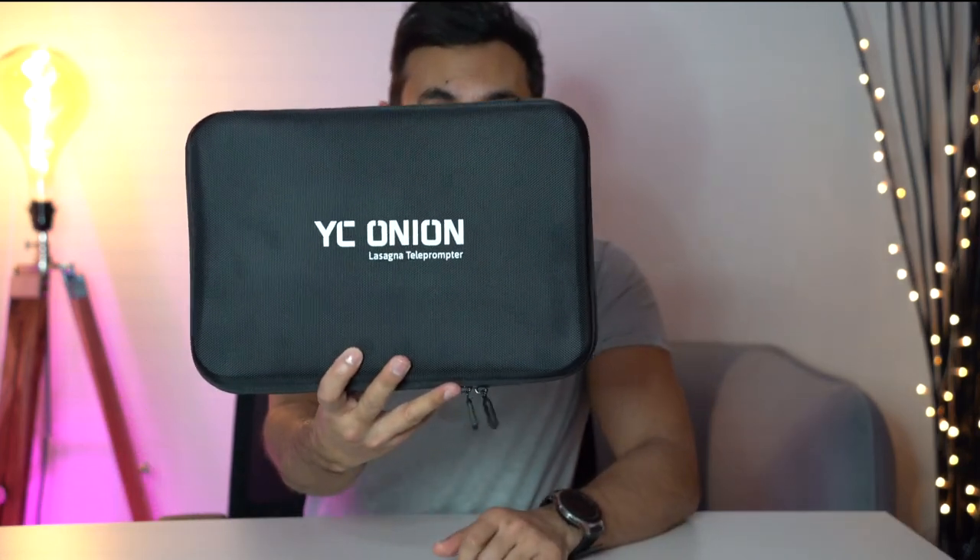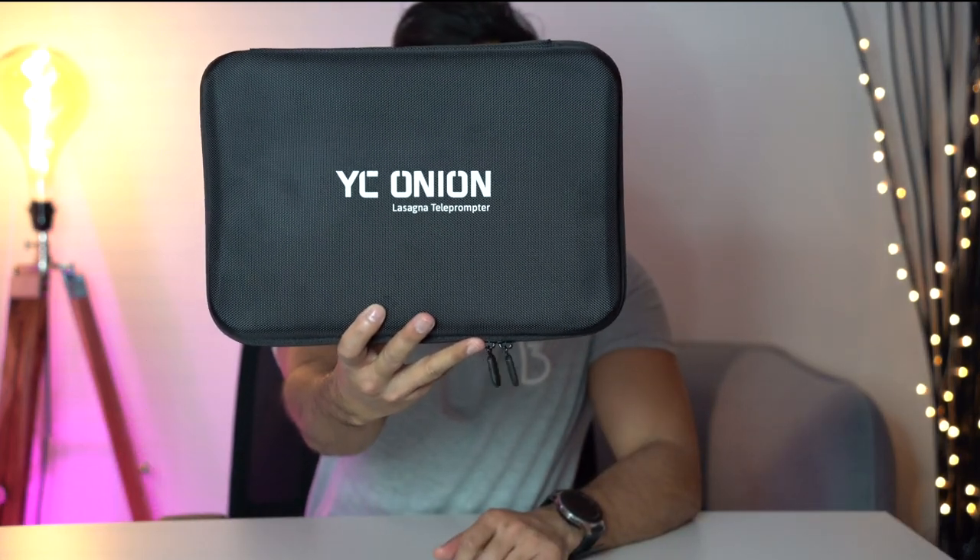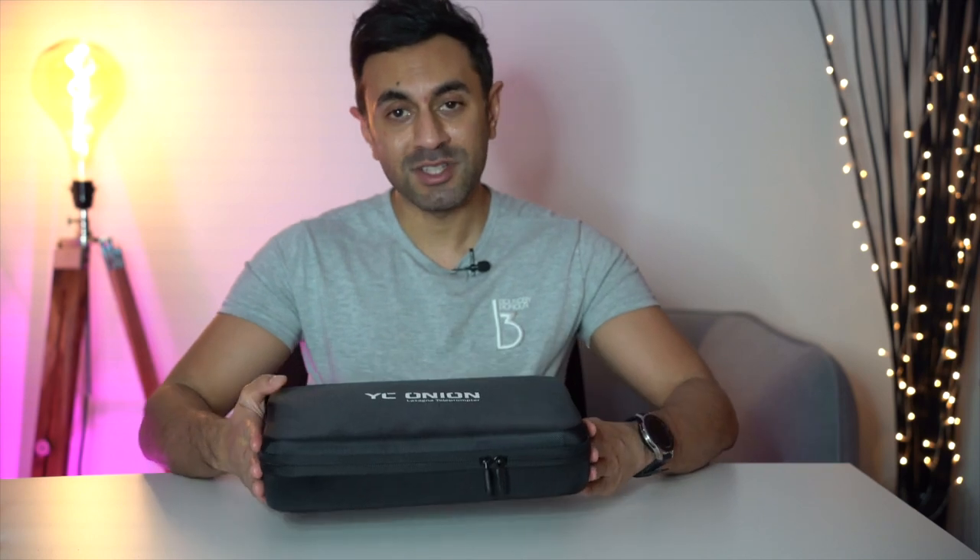I've been sent a teleprompter by a company called YC Onion. This is called the Lasagna Teleprompter. I'm going to go ahead, unbox this case, and showcase to you guys how to set it up. You can use it with a tablet or your phone. I'm going to connect it to my camera that's currently recording this video, and I'll showcase how to use it by saying a speech — make sure you look out for whether it looks very natural or if you can see my eyes reading left to right. Hopefully this is useful for you guys looking to buy a teleprompter. Let's dive straight in.